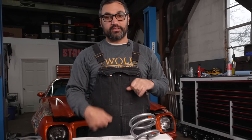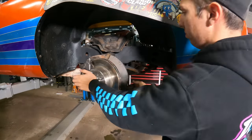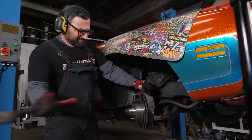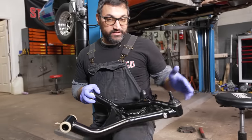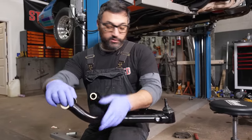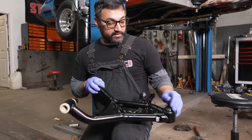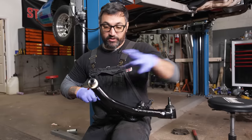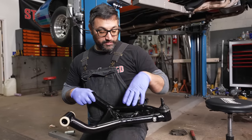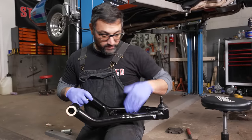First thing we're going to do is tear all the old junk off this car — it's been sitting for decades. For drag racing, you need light, strong arms that move really easily so you can transfer weight where you need to. This is the QA1 stuff — it's lighter than stock, these lowers are less than nine pounds, and it has super low friction ball joints and bushings. You do have to run these with their coilover system, but there are other arms that are regular street arms you can run with stock components.